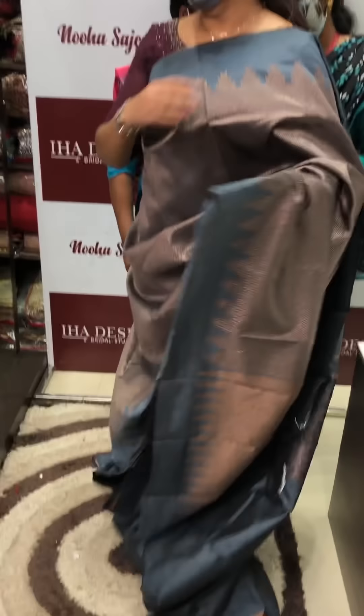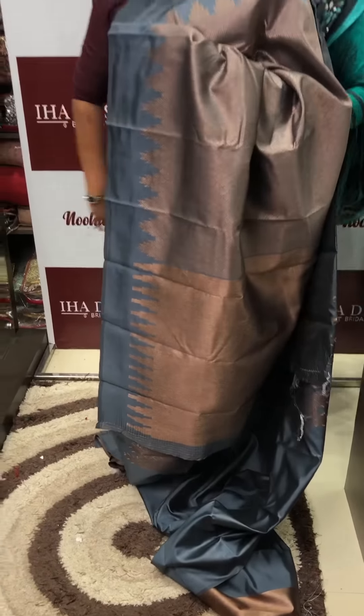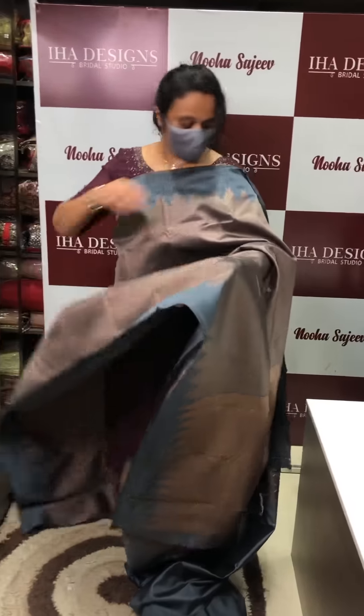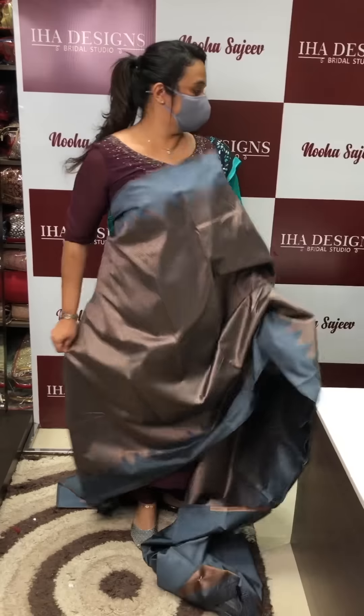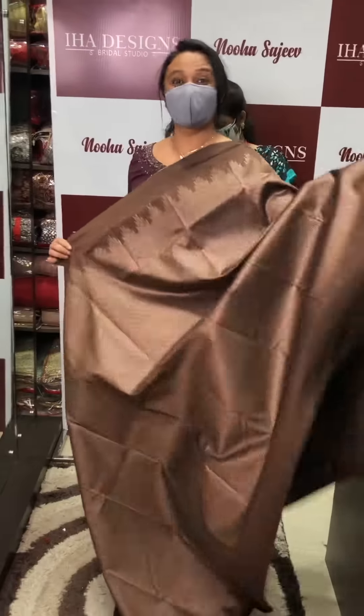Beautiful grey — these are the Corvai borders, and we use temple borders as well. All over grey, and then coffee brown. Such an elegant color.